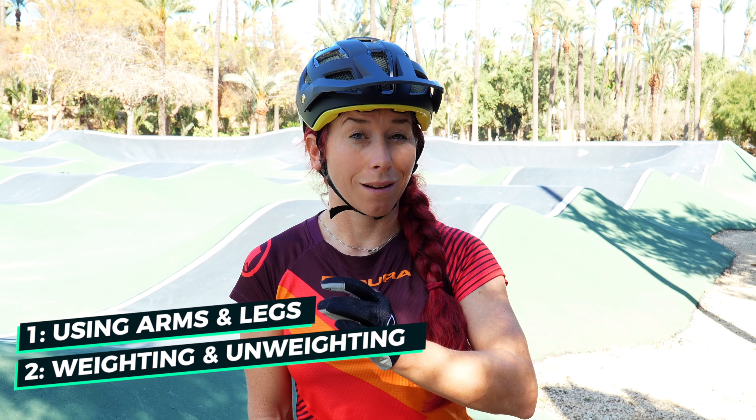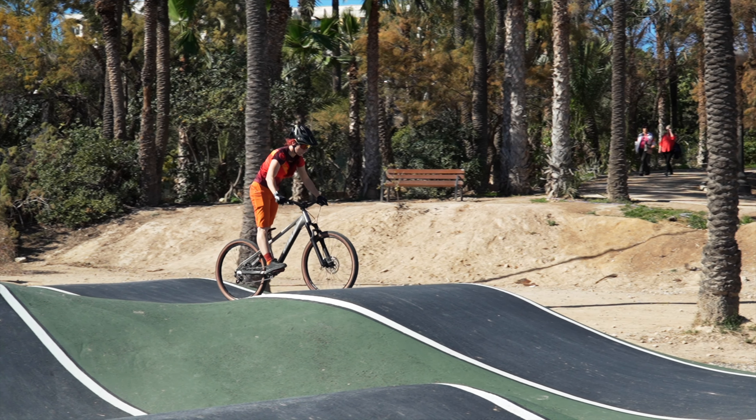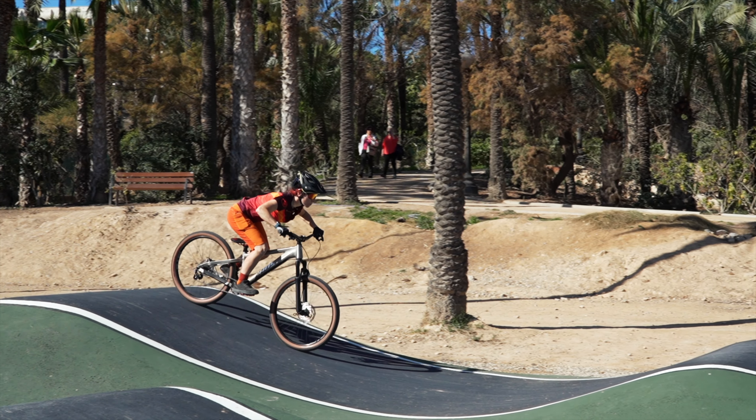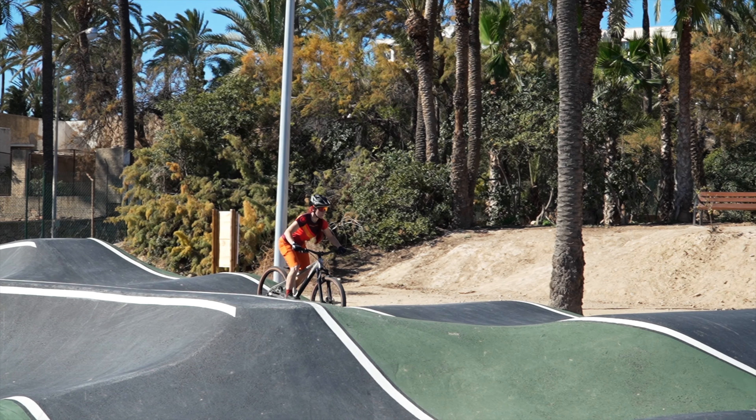If you simplify pumping, there are actually just two things to know about it. One, using your arms and legs, and two, weighting and unweighting. If you do this at the right time then you're already pumping. The goal of pumping is to generate speed without pedaling. To achieve this we must extend and bend our arms and legs to weight and unweight the bike with the right timing.